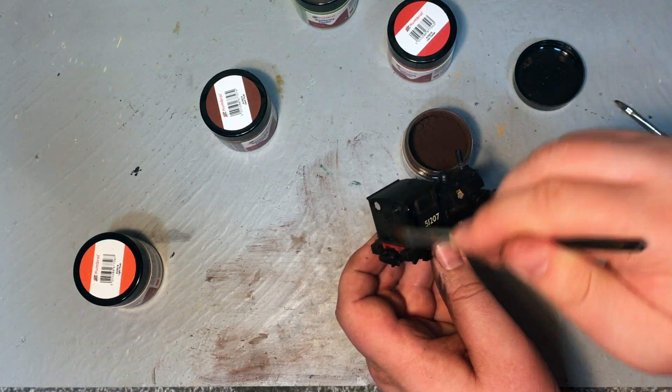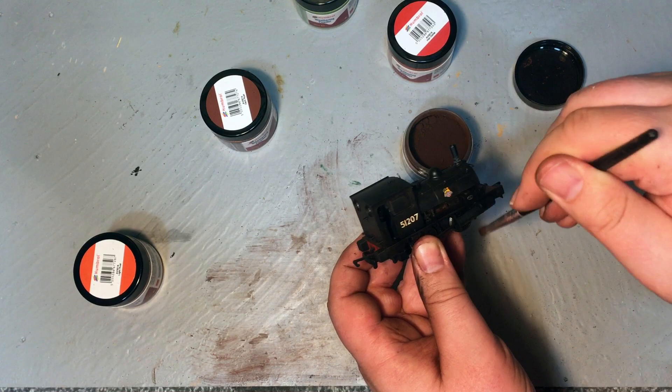The beauty of this stuff is it clings to the detail so you get a kind of highlighting effect. Hi there, I'm Jennifer Kirk, welcoming you back up here to The Loft on Weir Yard. Today we're going to be taking a look at weathering powders and seeing just how they can be used to improve your locomotives, your rolling stock, and even the buildings on your layout.